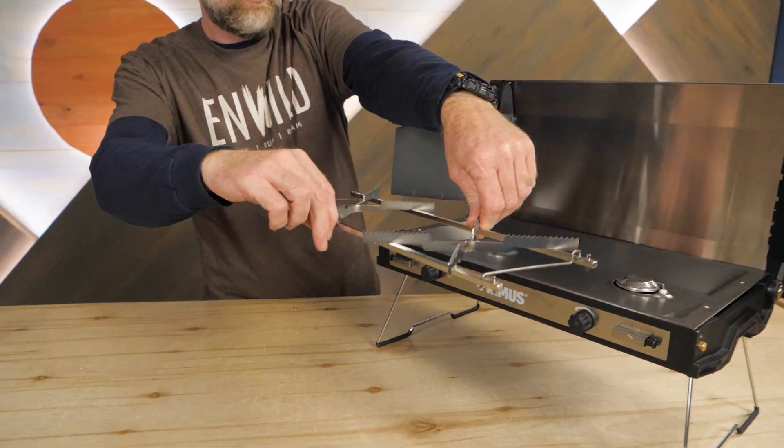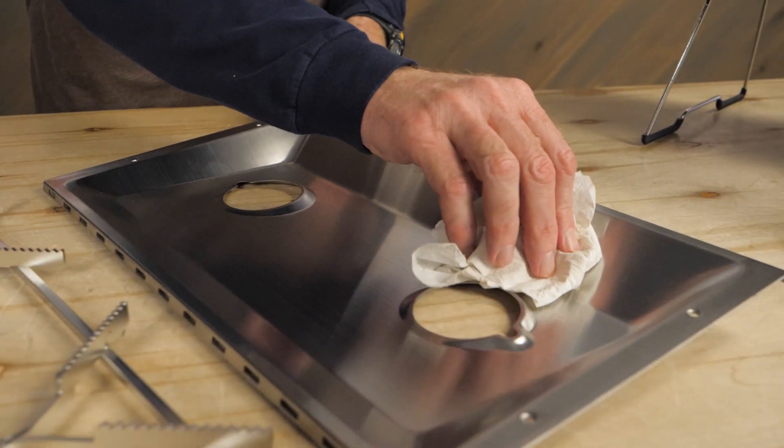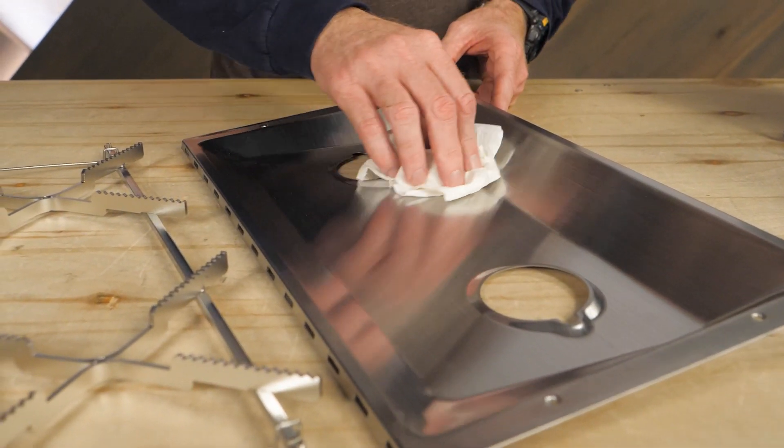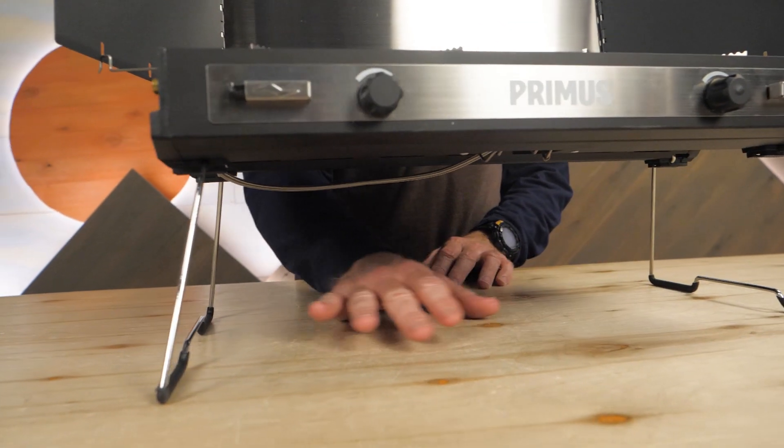And speaking of easy cleaning, the stove's stainless steel burner grate and drip tray can be removed for scrubbing. The folding legs allow you to raise the stove and open a little more space on the picnic table.